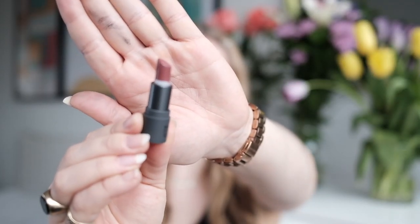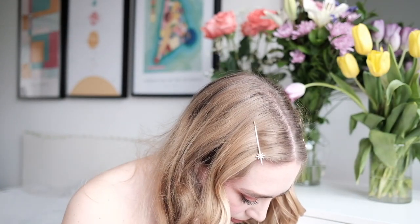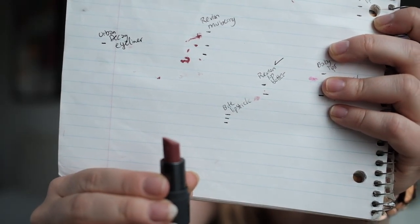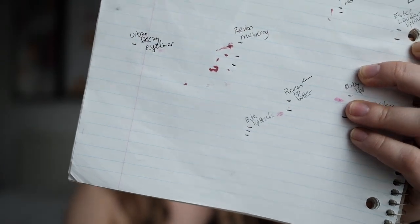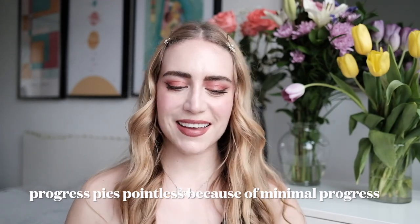This is the Bite Lipstick in Chai — the one I'm actually wearing right now. It's just a little baby but for whatever reason this is pretty slow going. I think it's because it's quite a dark shade so it's a little intimidating to reach for. I did make some progress — actually pretty much just as much as the time before. There's quite a bit left so it's still going to take a while, but at least we are seeing some progress.